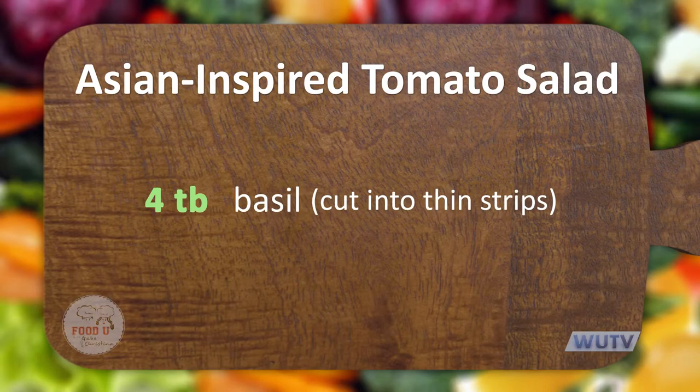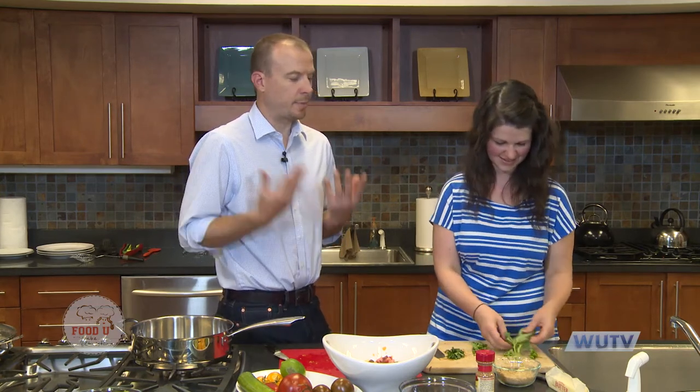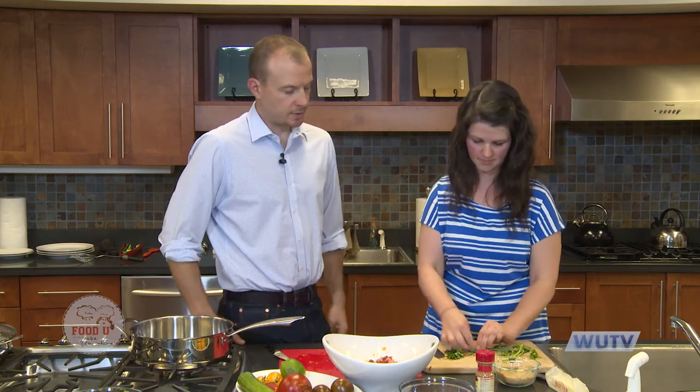Basil is such a summer herb and it smells so fresh in the summertime. I had a little pot of basil on my patio and it died last year, but then this summer it started popping back out — not the plant, but little seeds that fell around. They were new plants that came up, so I have basil again.